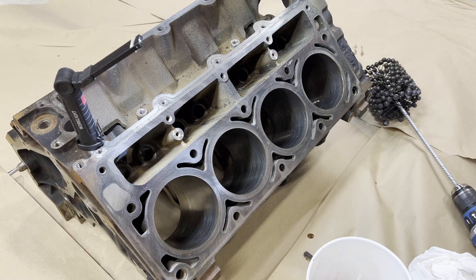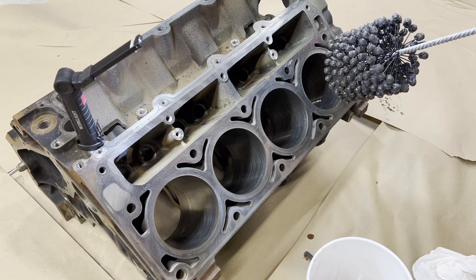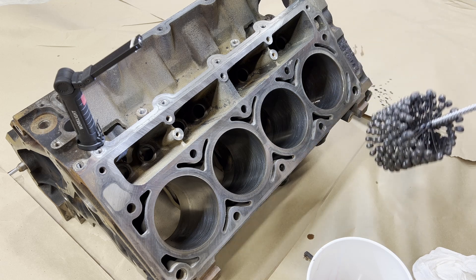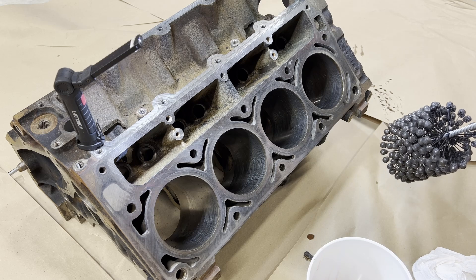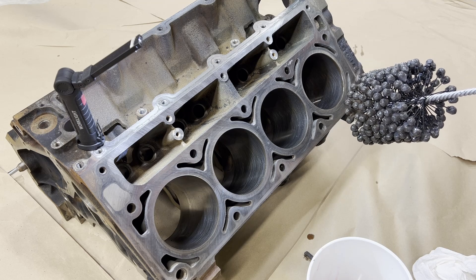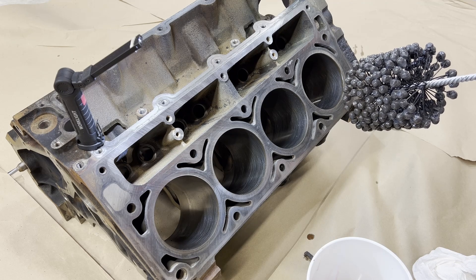Now what I've been doing is bringing the ball hone up. As you start into the cylinder, the hone needs to be turning. You can't just shove it in, hit the trigger, stop, and then pull it out — that's going to leave vertical lines in the cylinder. What you're trying to do here is create a crosshatch pattern and a fresh surface for the new rings to seat into. So the hone has to be turning as it goes in and the hone has to be still turning as you pull it out.